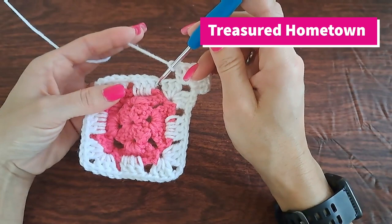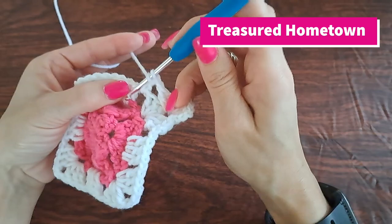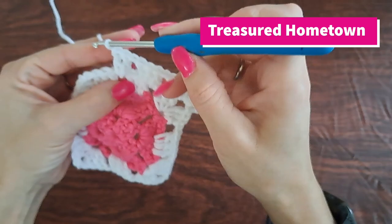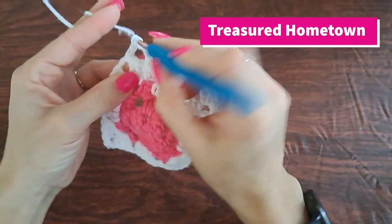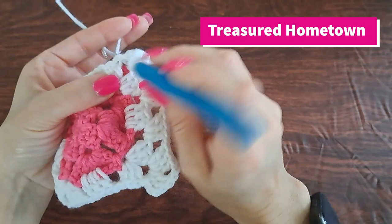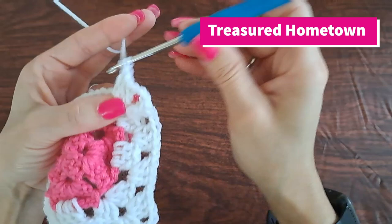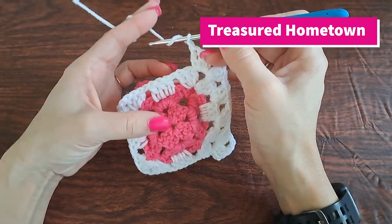Then into our next chain one space we're going to put three double crochets, chain one, and then we have the next chain one space so three more double crochets, chain one. Now we're at the next corner, so we want three double crochets, chain two, three more double crochets because this is the corner. Then chain one, and then we have two more chain one spaces so each of those gets three double crochets with a chain one in between.